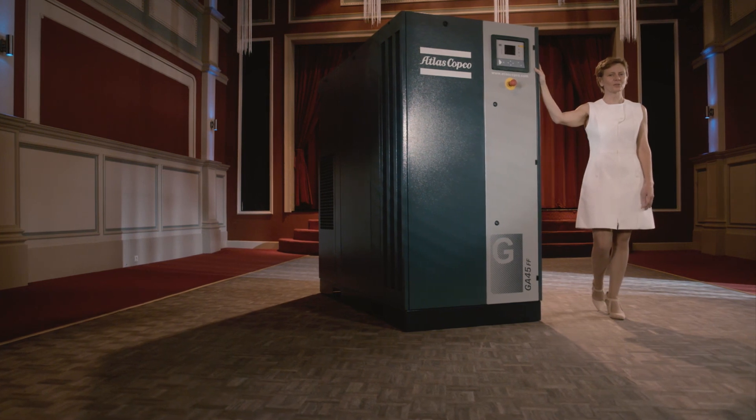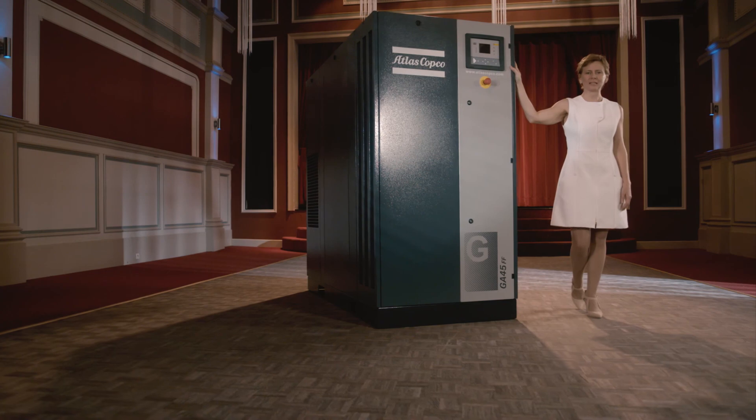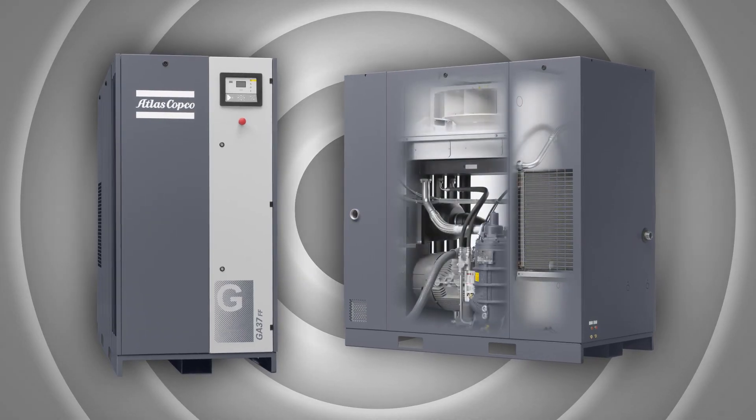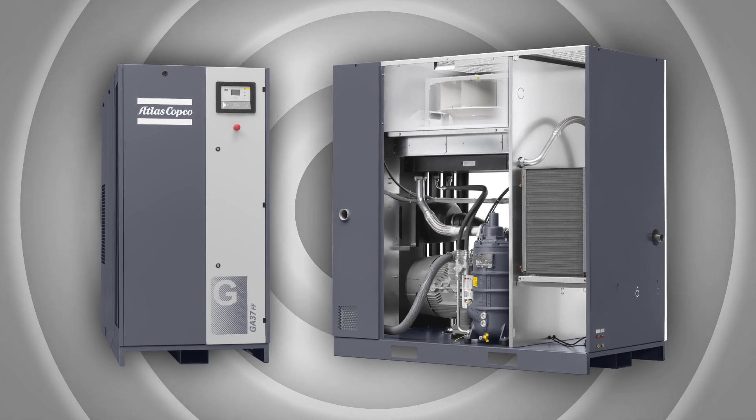Even today, 'form follows function' is still one of the keys to good design, and the new GA30 Plus 245 lives up to that ideal. Its form is beautiful and sleek — the new canopy is designed in line with the VSD Plus look and feel. We are convinced that this renewed range of oil-injected screw compressors will steal the show.